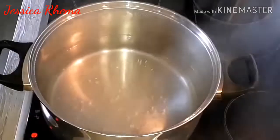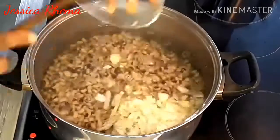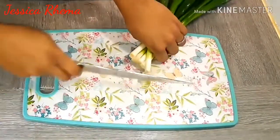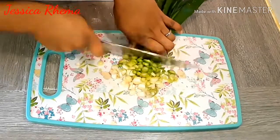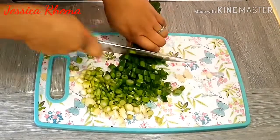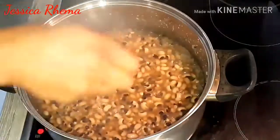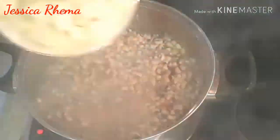Into boiling water, add the washed beans. Adding it into boiling water fastens the cooking. Now I will be adding the remaining onions and a little bit of salt, then cover it and let it start cooking. As the beans is cooking, I will be chopping my spring onion. Once the beans has cooked and is soft, add the seasoning cubes, give it a stir, and add the yam. Cover it and let it continue cooking.